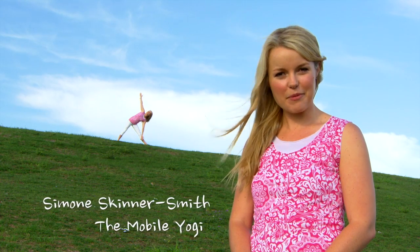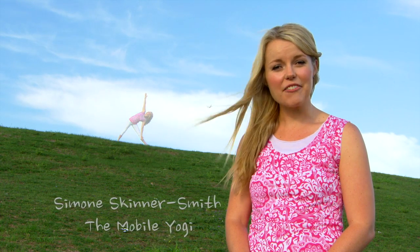Hi and welcome to my 15-minute home yoga practice — a series of videos designed for beginners and those looking to start a regular practice at home. My name's Simone and I'm the Mobile Yogi. I specialise in private yoga lessons around Sydney. Through my own journey I've found that as little as 15 minutes of yoga each and every day can be more beneficial than rolling out the yoga mat once a week. So on that note, let's begin.